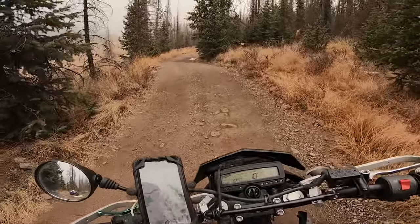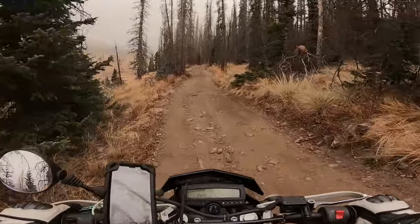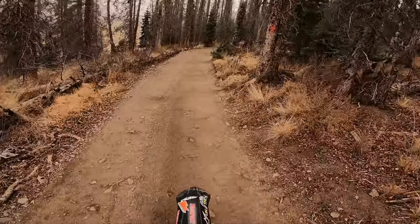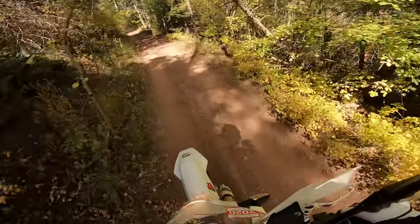In my personal thought, I think it would be the CRF 250L Rally with the engine, gearing, and suspension of the 701 Enduro. Essentially just swap out the fairings, windscreen, and ergonomics of the CRF 250L Rally onto the 701 Enduro, and I think we'd have ourselves a unicorn bike in the dual sport world.